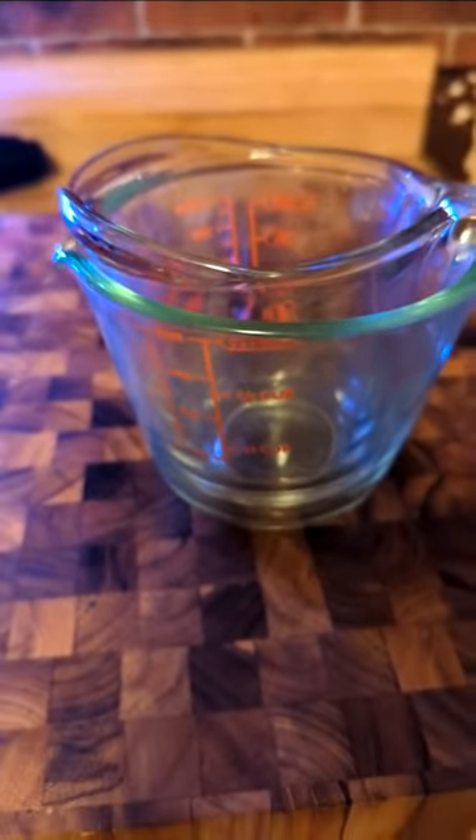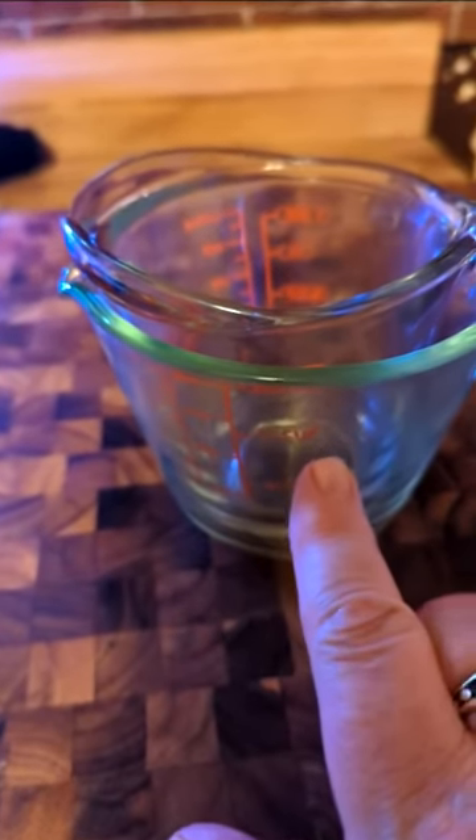Now you'll see the difference in size. This is actually the new one and the other one it's sitting inside of. So you can tell that the Pyrex was like a one and a half cup. But you know what? This is good. I'm happy with what I've got, but I just want you guys to see the difference.